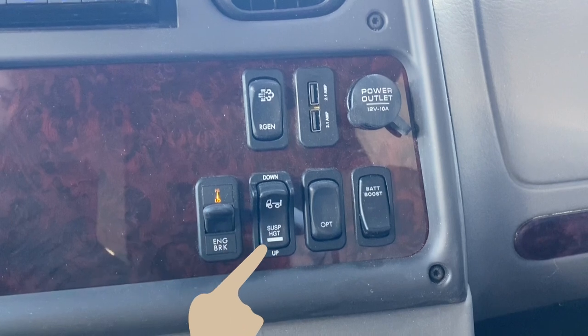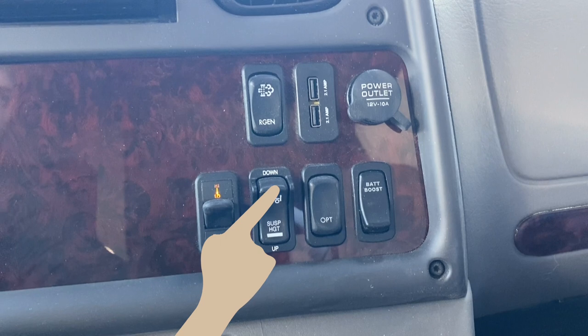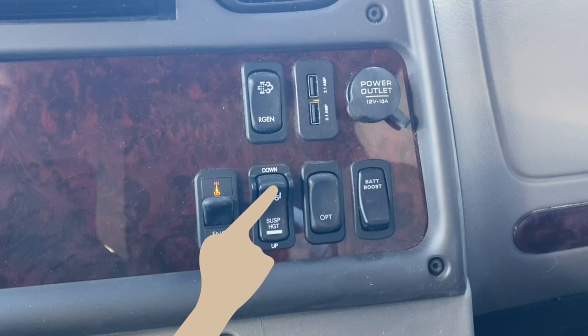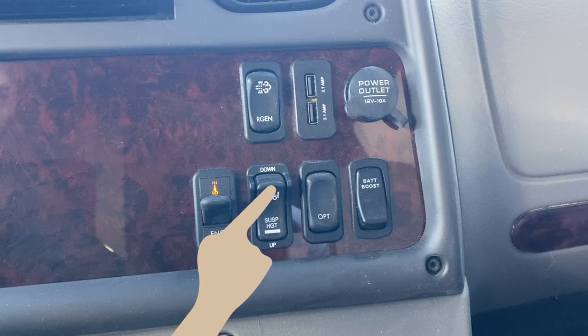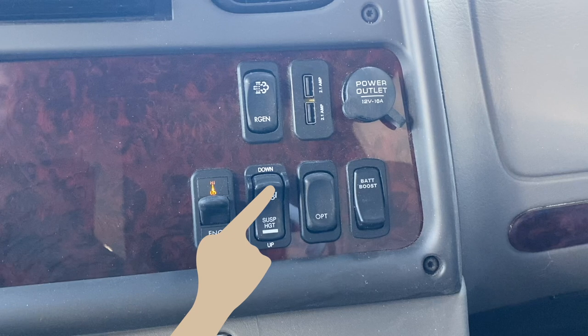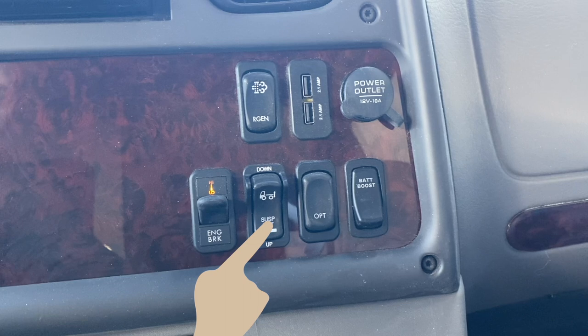Next is the air dump switch. Push the switch to the down setting to dump the airbags, which makes it easier to level the coach. Only do this at the campsite. When you are ready to leave your parking space and the levelers have been retracted, don't forget to return the switch to the up setting, which restores the air pressure to the normal operating height.